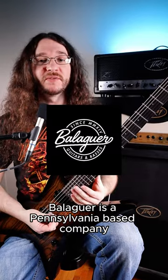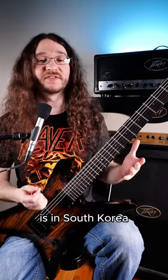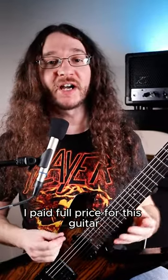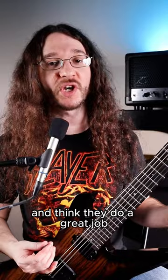Balliger is a Pennsylvania-based company and their custom shop where I had this built is in South Korea. This video is not sponsored — I paid full price for this guitar. I just really love the company and think they do a great job with their guitars.